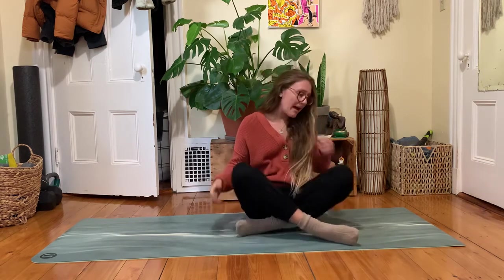If you want to use any props — pillows, blankets, yoga blocks — put on some comfy pants, a sweater or socks, get yourself comfortable in any way that feels useful for you. We'll start this practice laying down on our backs.